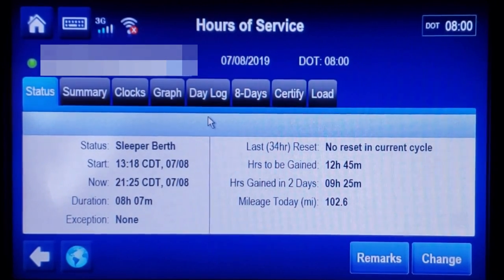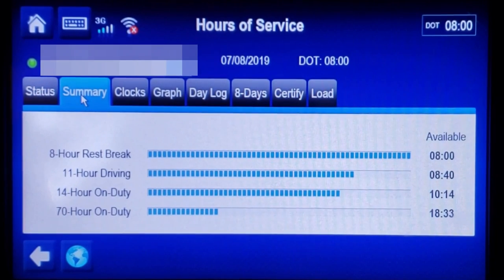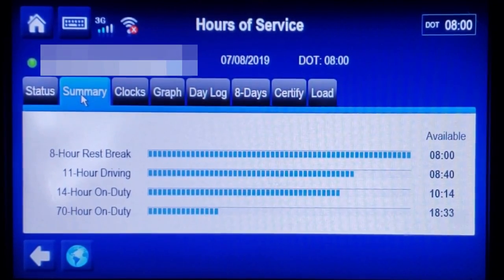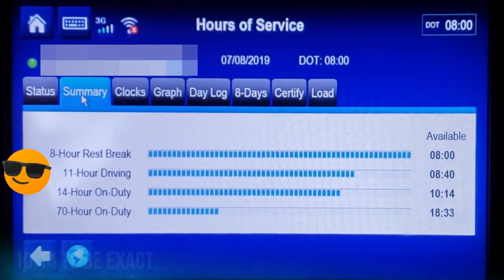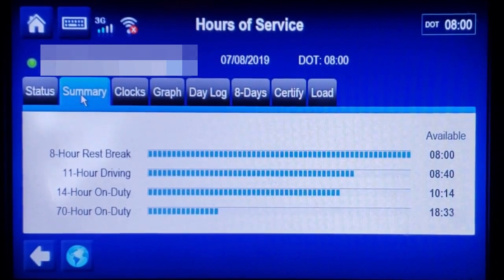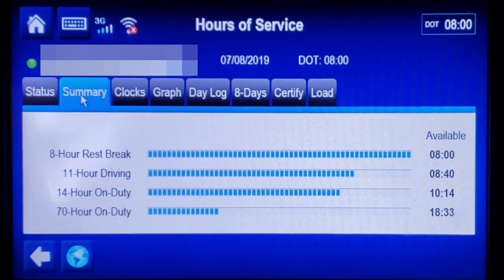As you can see, I've been in the sleeper berth for eight hours and seven minutes. This is what my clock looks like: eight hours and 40 minutes to drive, and 10 hours and 14 minutes on the 14-hour clock. If you remember, I was telling you that I was going to get 10 hours and some change — and that's exactly what happened. So I'm going to head over there now. I'm about 250 miles out, and I will get to my destination with ample time on my clock. That's the eight-hour sleeper berth, which is part of the 8-2 split.